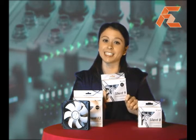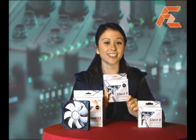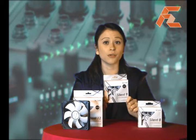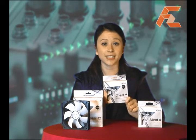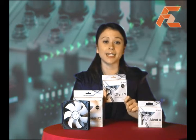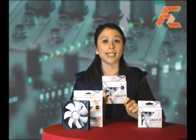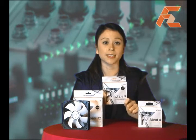Each fan impeller has been individually balanced using the latest technology to guarantee stable operation, giving you no more noise than absolutely necessary and maximum cooling when needed. An intelligent IC embedded in the fan's PCB allows smart variable fan speeds as mentioned.